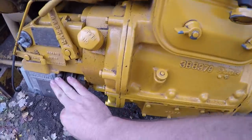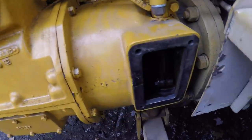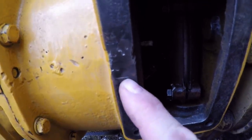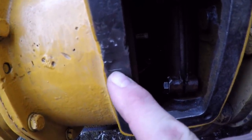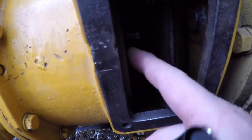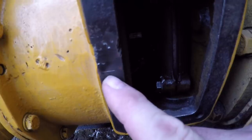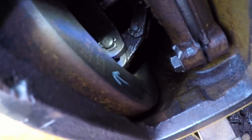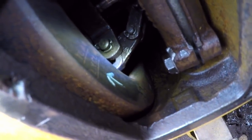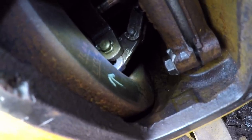Then disconnect the grounding wire from the mag switch. Before I start loosening the mag, I first need to align the timing marks of the engine, and Cat was kind enough to give us plenty to use. This scribe line on the gasket surface for that cover is the line to which you will basically position all the marks that are on the flywheel, so we take note of where that is.